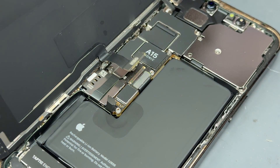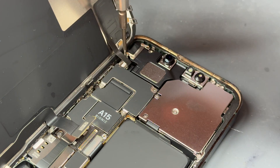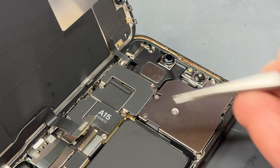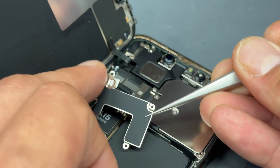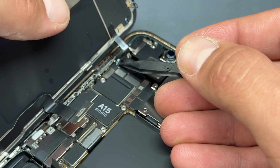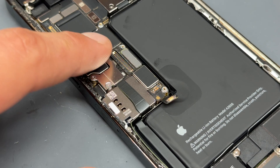Then we can use the flat end of the spudger to disconnect the screen connector. Moving up to the top shield, there's a crosshead screw in the top right corner, another crosshead screw hidden behind the flex in the top left, and then two more tri-wing screws either side at the bottom of the shield. Once you've got those out, carefully lift the shield out — just be careful of the little bit that sticks out as it's easy to snag the cable. Then you can lift up the screen a little bit, disconnect that flex cable, and store the screen safely for reinstallation.